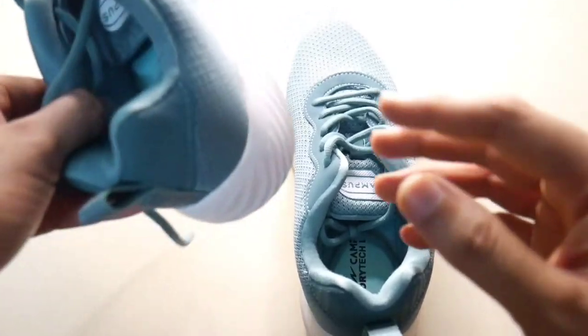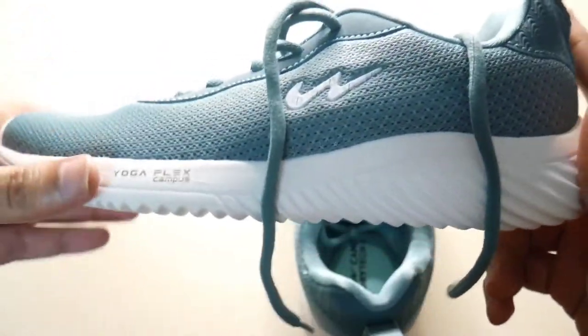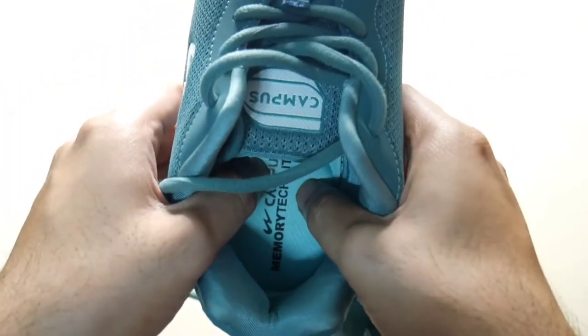I will give you a review of the shoes and it is excellent and it is very comfortable. Please like and share this video. Thanks friends, thanks for watching.